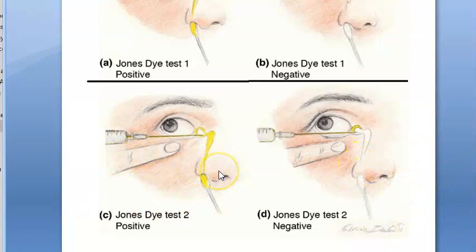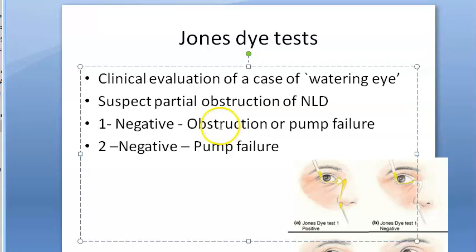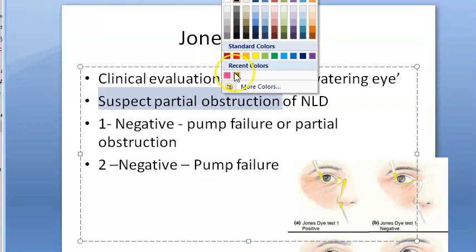To summarize: Jones Test 1 negative means either pump failure or partial obstruction. If Jones Test 2 also fails after syringing, it confirms pump failure. This makes sense because we are only suspecting a partial obstruction, not a complete one. That's the Jones Dye Test for clinical evaluation of a case of watering eye.